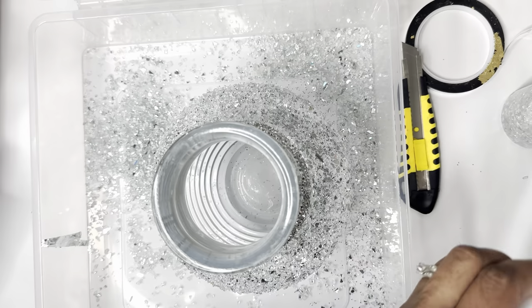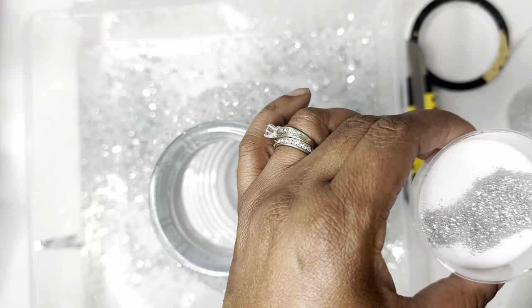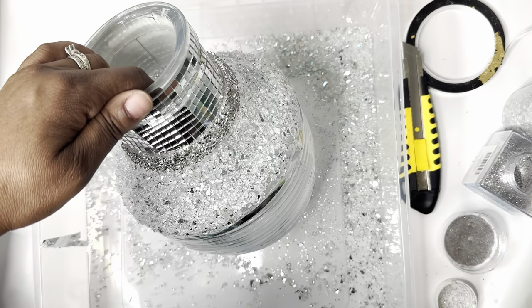So I mix some Mod Podge and glitter and water together, and on the bottom part of the vase I'm just going to add the fine glitter, like so.